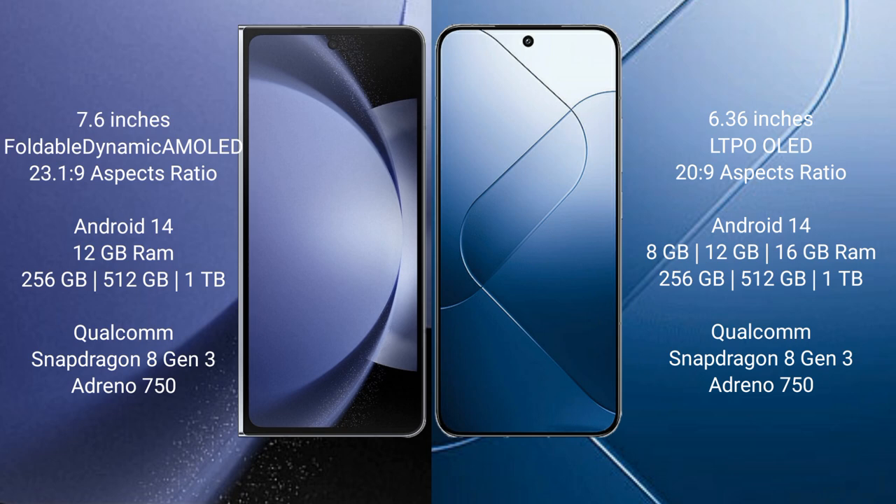Samsung Galaxy Z Fold 6 runs on the Android 14 operating system. Xiaomi 14 also runs on the Android 14 operating system.